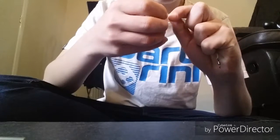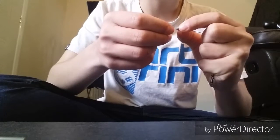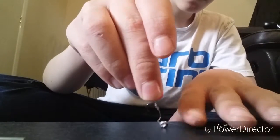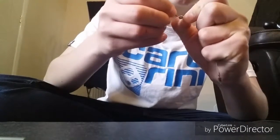Add your split shot or putty, whatever you want to use. Pinch it together - not too hard to damage the braid, but not too soft that it comes off. You don't want it too far away from the hook; it should sit just there. Make sure you test it in the water. I already know it sits perfect because I've already tried it.